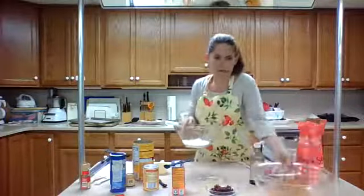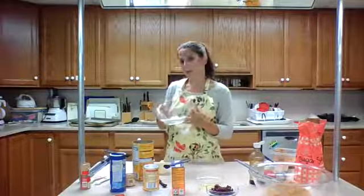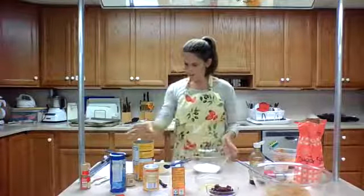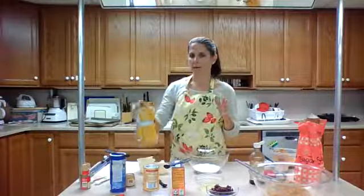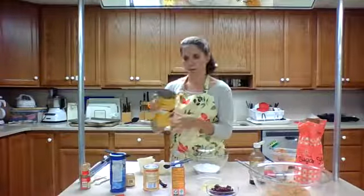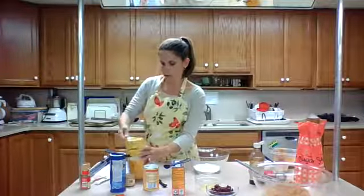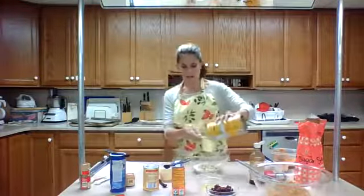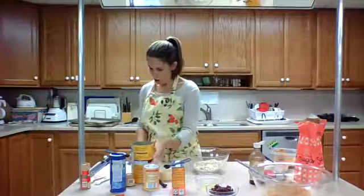I'm going to combine my dry ingredients. I have three quarters cup of flour — you can use whole wheat flour if you wish. This is regular white flour. And then another star of our cookie that makes it really nutritious is whole grain oats. These are old-fashioned oats, not the quick oats, so they are the larger oats. We're going to use one and a half cups of the oats.